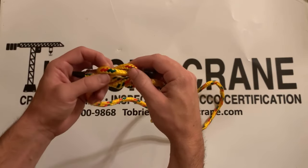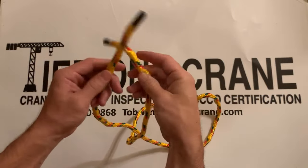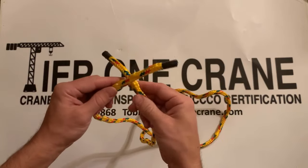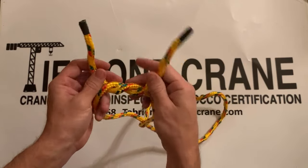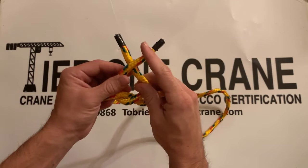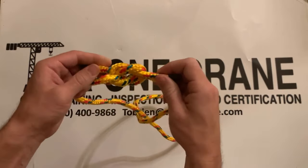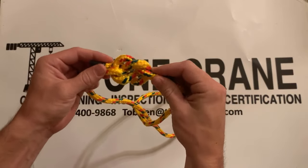A mistake that is easily made is starting off the same way with your left side over the right side, coming underneath the same way, and then coming over the top with the left side over the right side again — like this. You'll see that they look somewhat similar, but this is more of a pretzel shape.